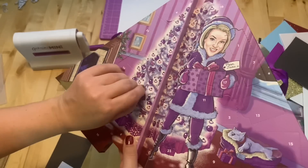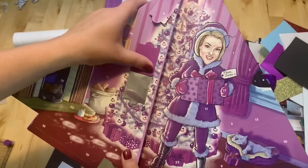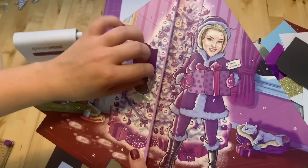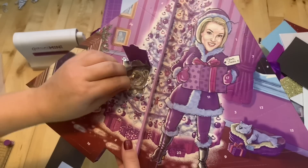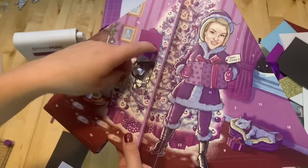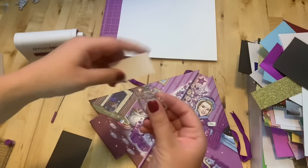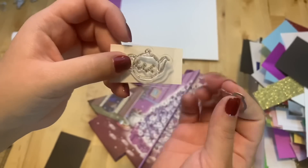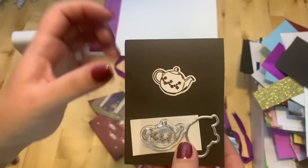Number six is right here — found it, it's right on the ornament. It's a teapot, and I already know the perfect set it will go together with. Of course there's a die to cut it out. Here it is, this is how it looks.